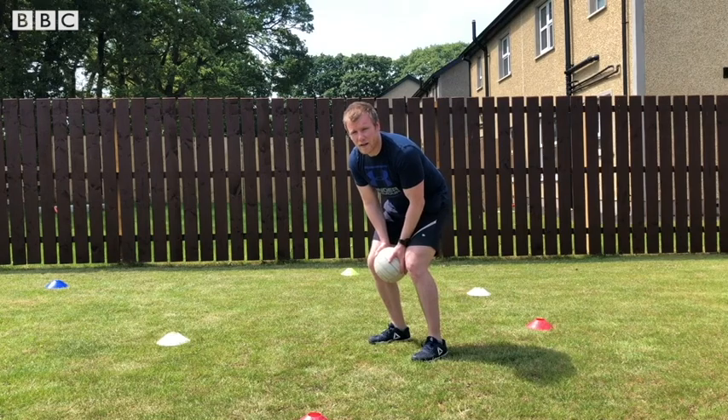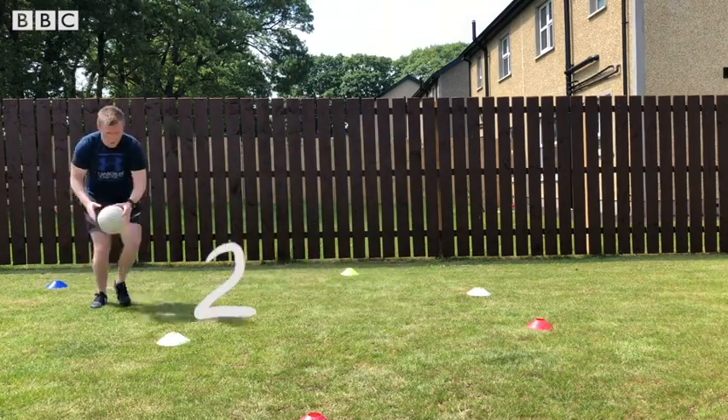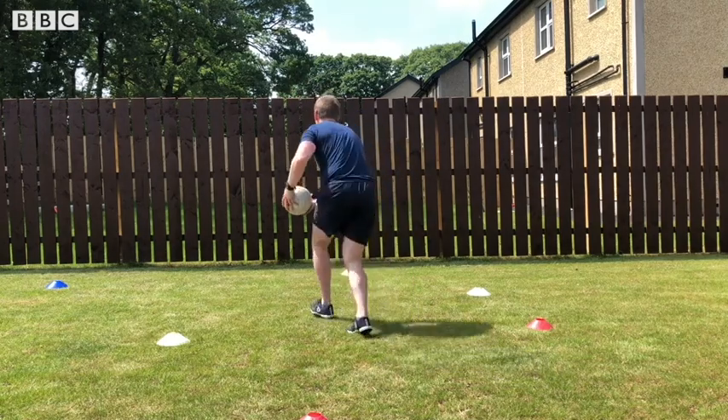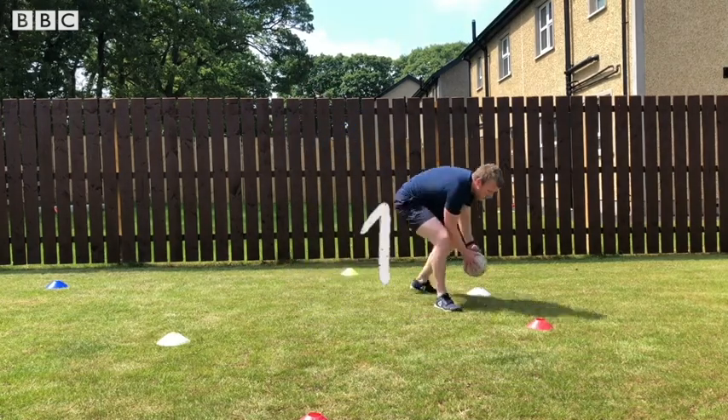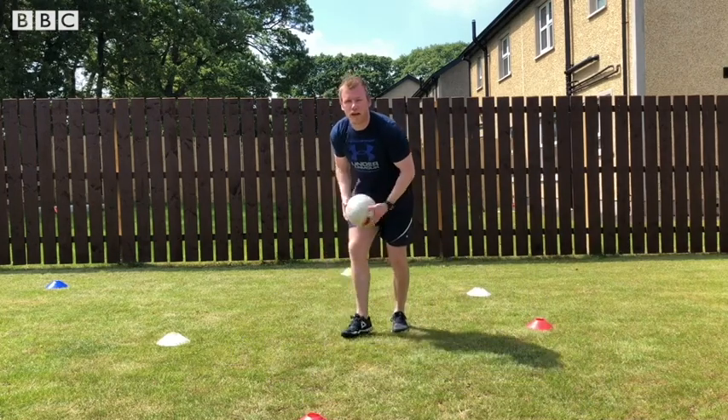Ready? Go. One, two — back to centre. This time it's going to be four. Ready? Go. One, two, three, four.